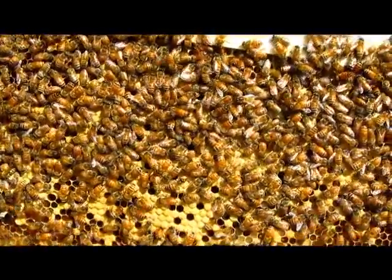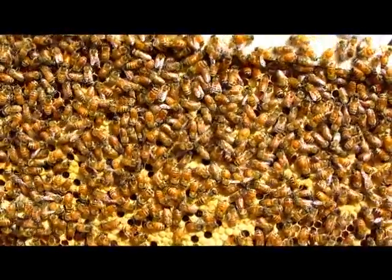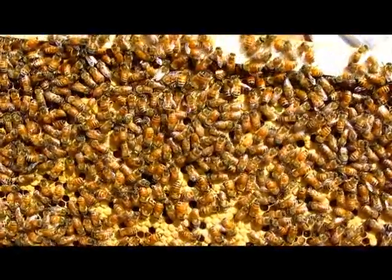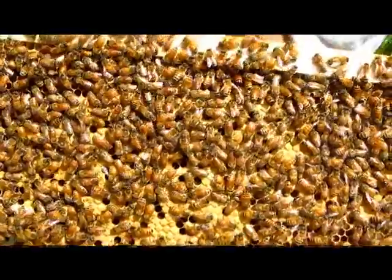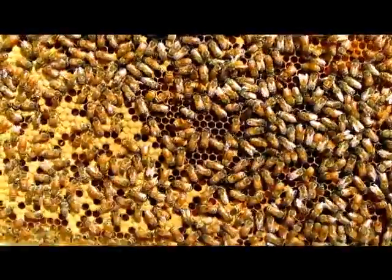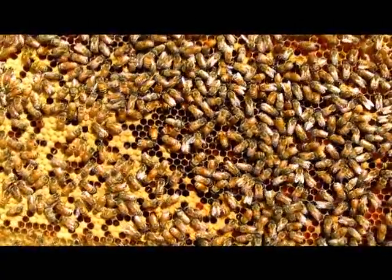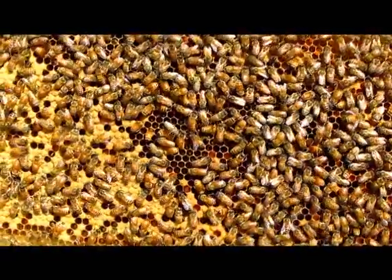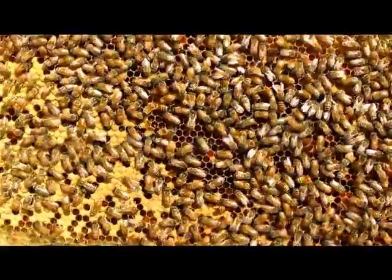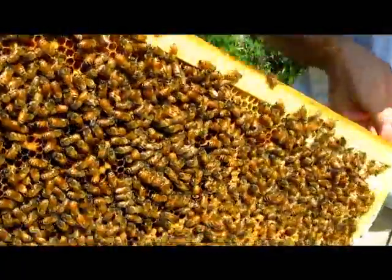Is that all in there? Good. Hold it still for just a minute. All right, that's probably good. This is the fifth frame — I'll hold it still for just a minute here. Oh yeah, you got the smoke going good. This frame is really doing good.